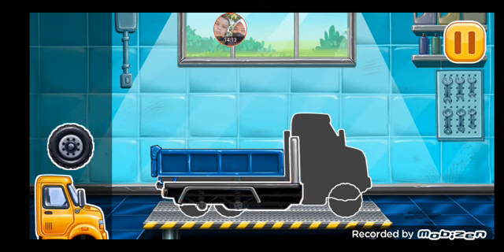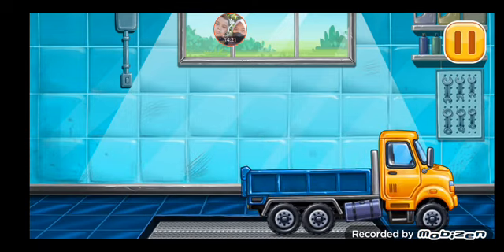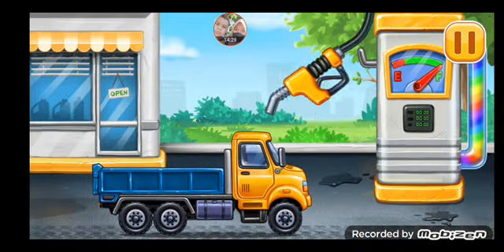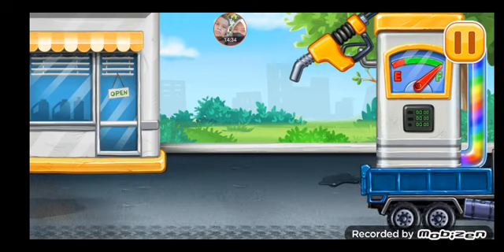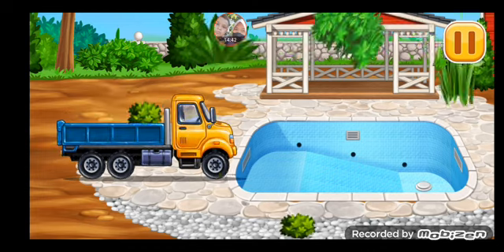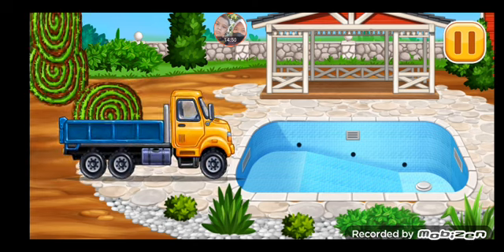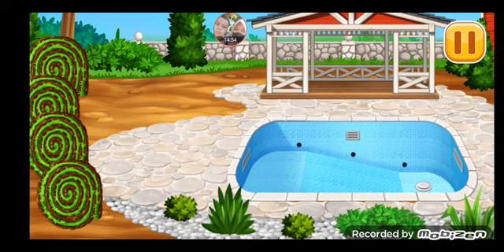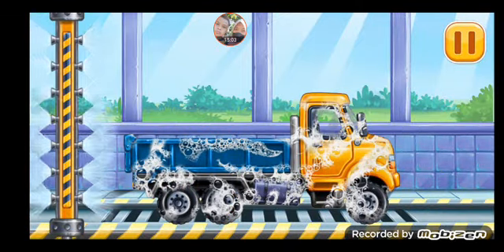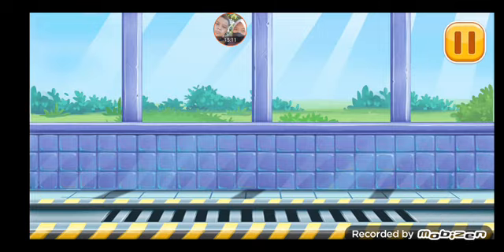We have to assemble. Drop side truck. Amazing! Now we need to fill it. Pump. Hooray! Add some greens. We need to wash. Drop side truck. Hooray!